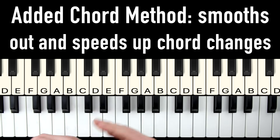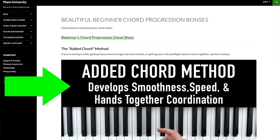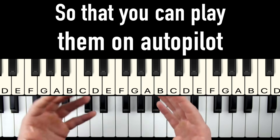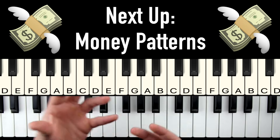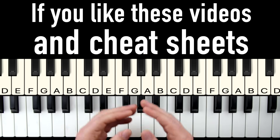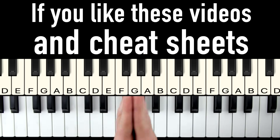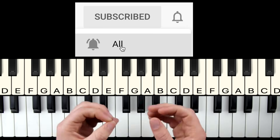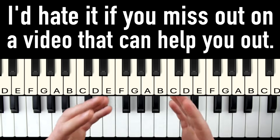The instructions for the added chord method are going to be in a separate video on the bonuses page. It'll walk you through a simple step-by-step process to get these chords rock solid and confident in your fingers so that you can play them on autopilot without even thinking about them. Next up, we're going to cover some simple money patterns that really bring these progressions to life. If you like this style of teaching where I give you cheat sheets and bonus videos to make piano as dirt simple as possible, hit that subscribe button and the bell to get notifications.